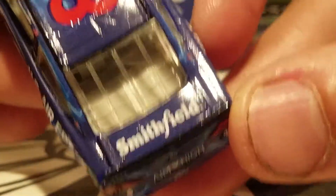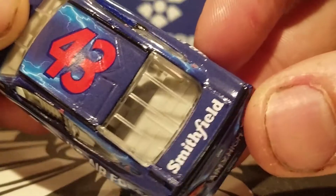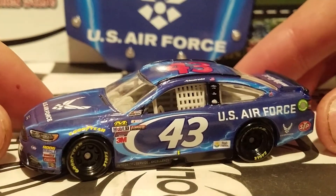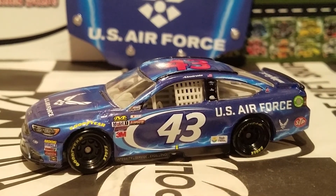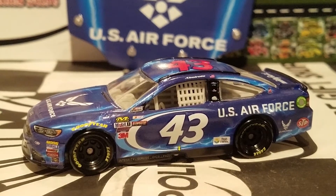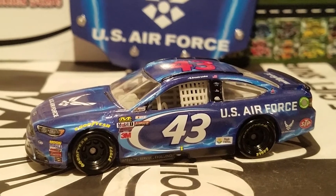Smithfield — this wonderful sponsor — that's just for you, David. If David Lands is watching this video, go check him out — he's a great YouTuber who loves his Smithfield bacon. But who doesn't love bacon? We're not talking about the Smithfield car though — we're talking about the United States Air Force car. I'm kind of glad this car finally got released, because this is the only car we have that is supporting a US military branch. Do you guys remember back in the day when they had all types of military branches? We had the Army from Ryan Newman, the Marines, the National Guard from Dale Jr. and multiple other Hendrick drivers, and Greg Biffle. I miss those days. We also had the US Army from Joe Nemechek. I wish a lot more military sponsors would come back into NASCAR.